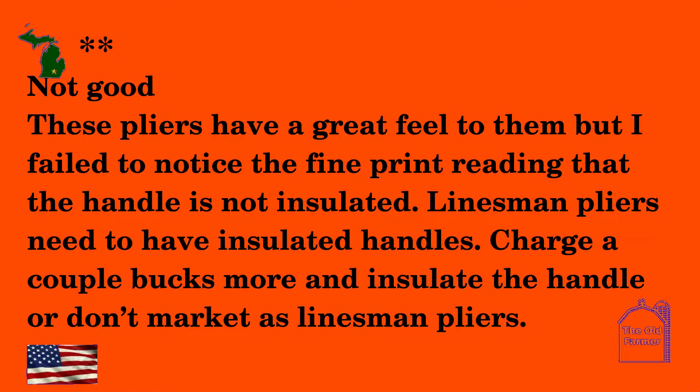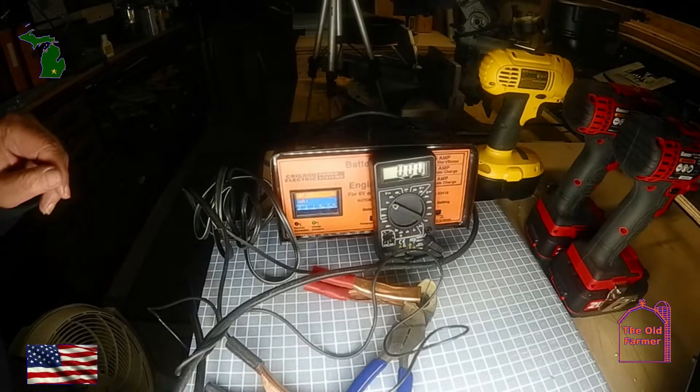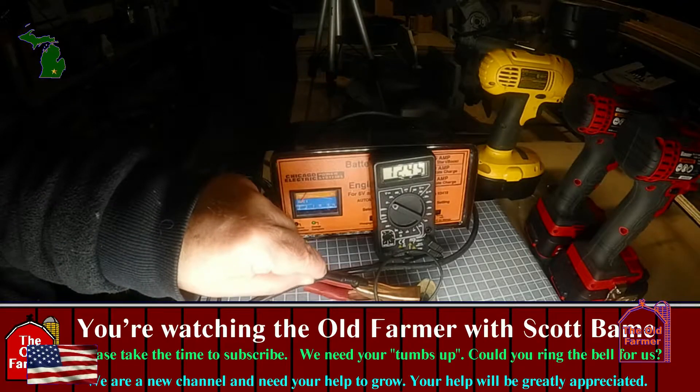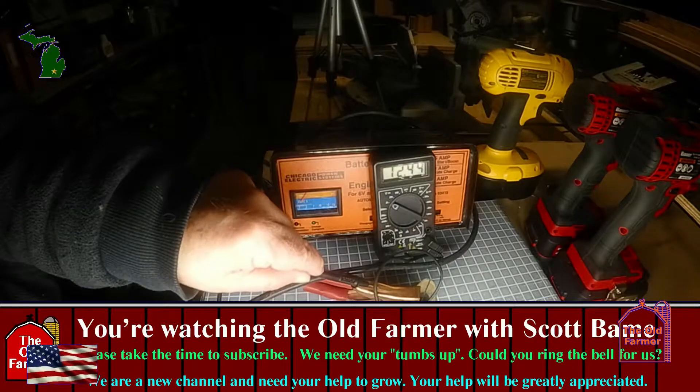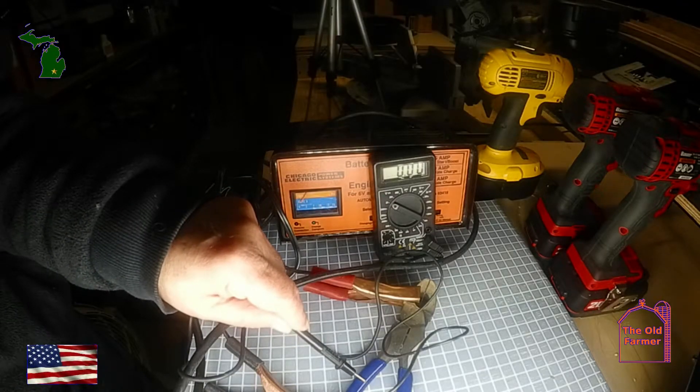The next review gives two stars, saying: 'Not good. These pliers have a great feel to them, but I failed to notice the fine print reading that the handle is not insulated. Linesman pliers need to have insulated handles. Charge a couple of bucks more and insulate the handle, or don't market them as linesman's pliers.' I put a voltmeter on the pliers using a battery charger — granted, it was only 12 volts at 10 amps, but it did show the handles are insulated at least to 12 volts. If you're working with wires that have high voltage, I would test to see if the insulation will hold. What I think is happening is that Harbor Freight is too cheap to do the testing to certify the insulation, so by saying the pliers are not insulated, any shock you get is your fault. So use them as insulated pliers, but at your own risk.